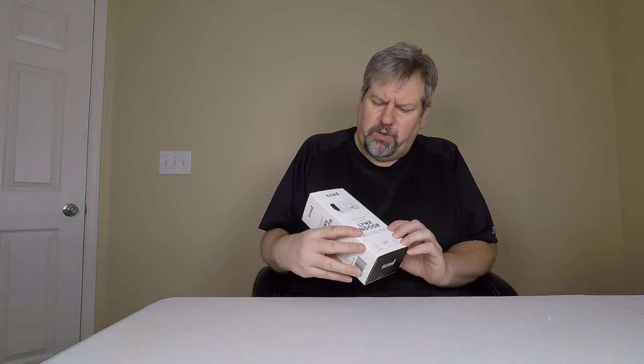Hi folks, Chris Voss here from thechrisvossshow.com. Come on in with a really cool product from tendinsights.com — you can go to their website. This is the Tend Lynx Indoor Secure Video Camera.